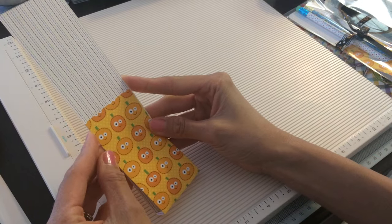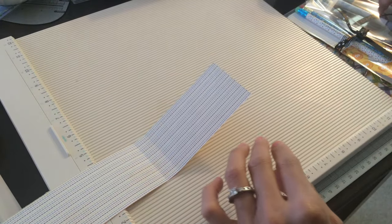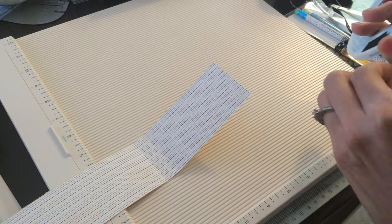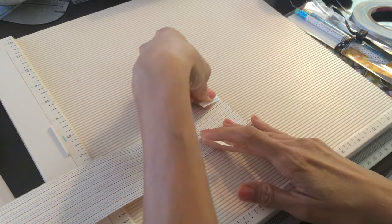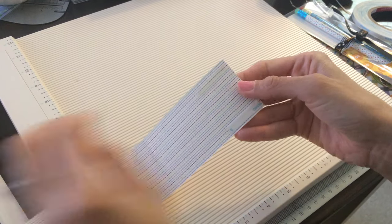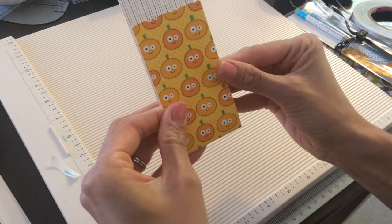So this one is going to be really simple. All I did was put some score tape right over here. Now this is for someone who may not have punches and things like that. This is just a very, very simple way, because when you're making these for a classroom or things like that, you don't really have a lot of time to get into detail. And this is a great alternative to candy — you can still put a lollipop in there if you want.